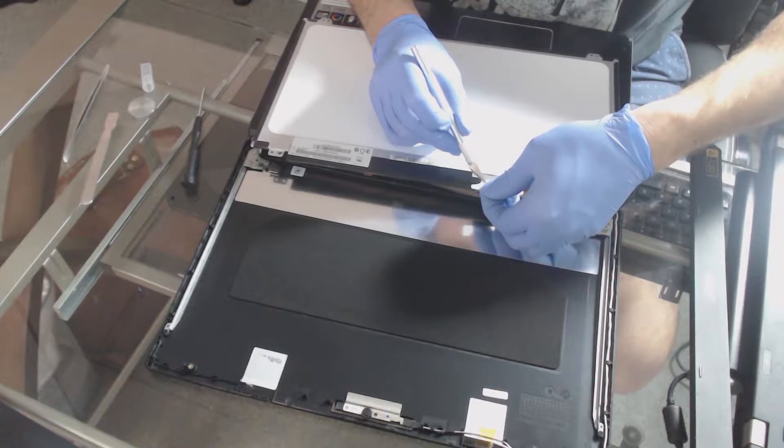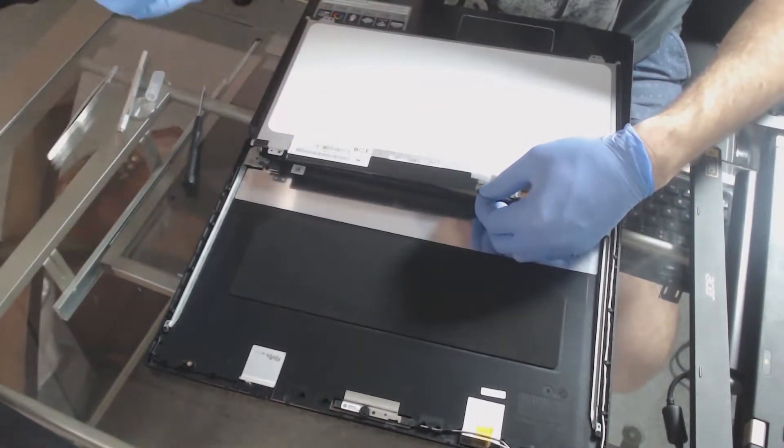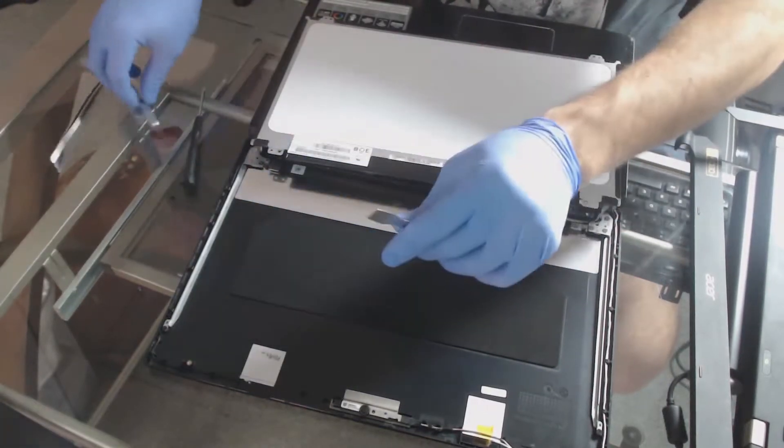That's a 30-pin cable. When buying these you can get them from Newegg, Amazon, wherever — they're about 50 dollars, could be as low as 30. This one is a WXGA.